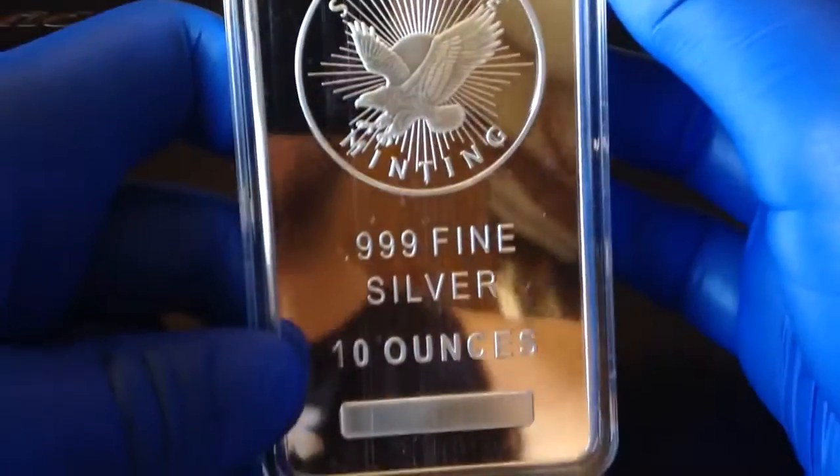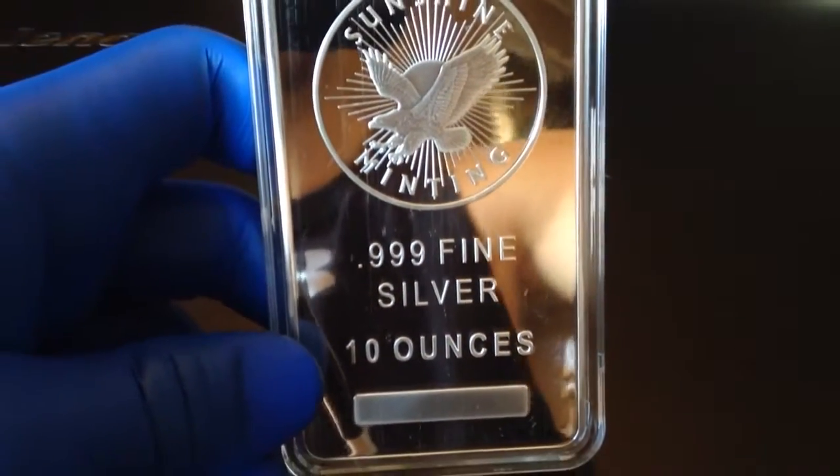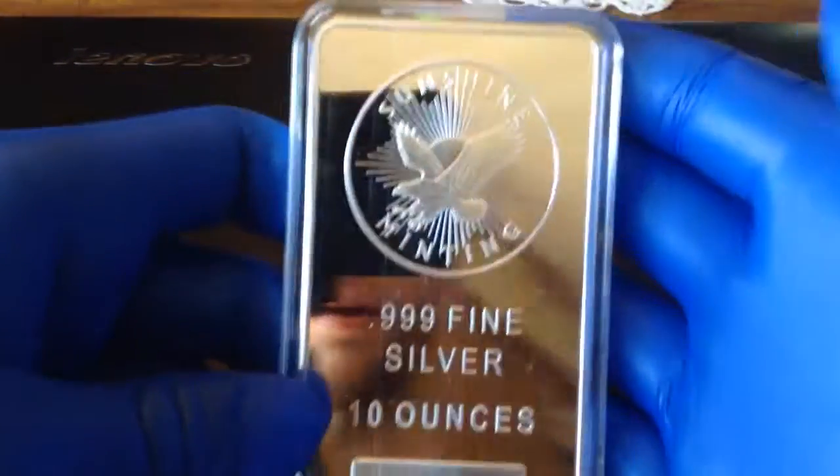I can't even get it into frame — my camera will not. Let me see if I can zoom out just a tiny bit. There we go.